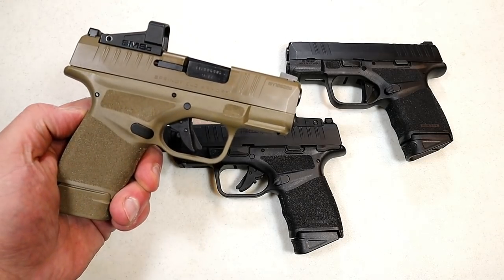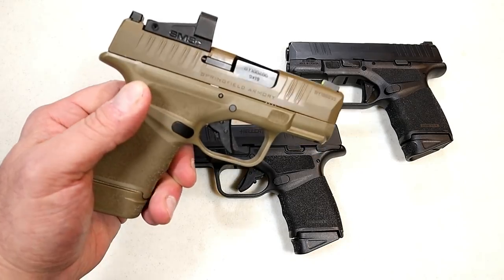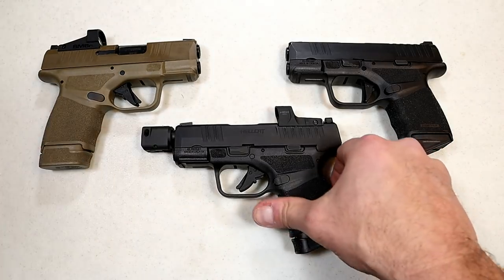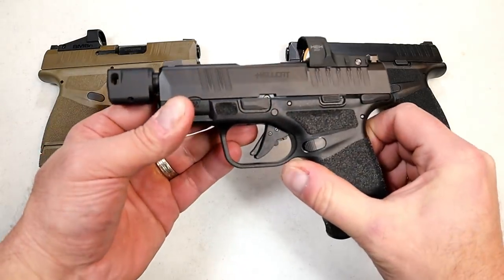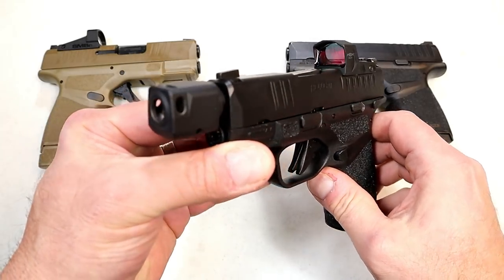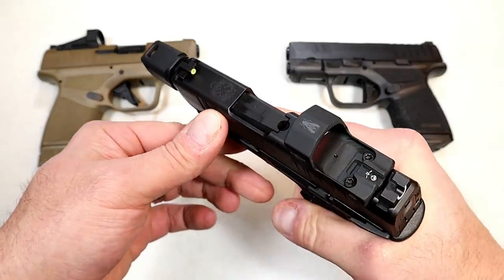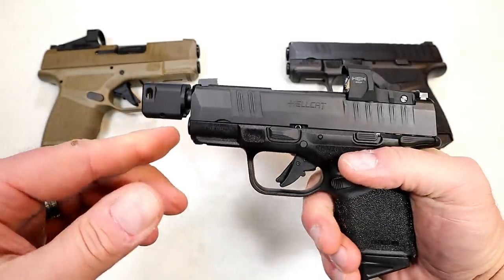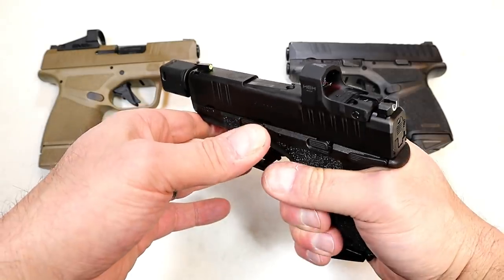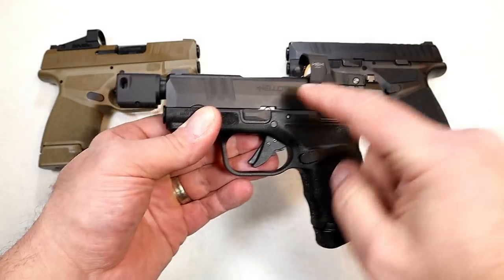In June of last year they came out with the Flat Dark Earth model, which does have an optic — it's an OSP, Optical Sight Pistol — with the 13-round mag inserted. But now they came out with the RDP, which is definitely different. They're expanding the line, and you can see what makes it a little different: they added a compensator on there. It's an aluminum compensator, very lightweight, and the idea is to disperse the gases when shooting, decreasing muzzle rise.